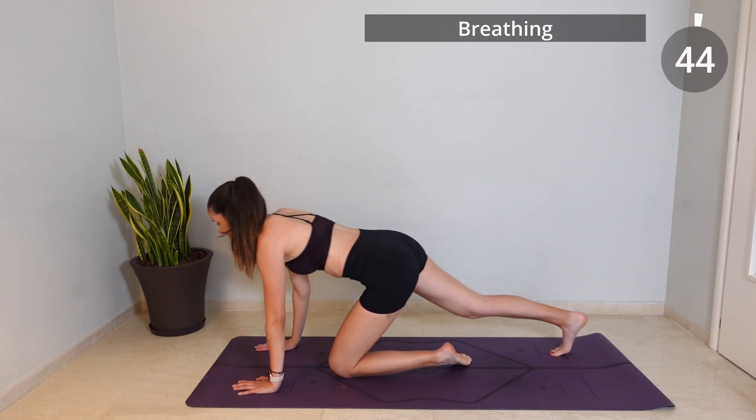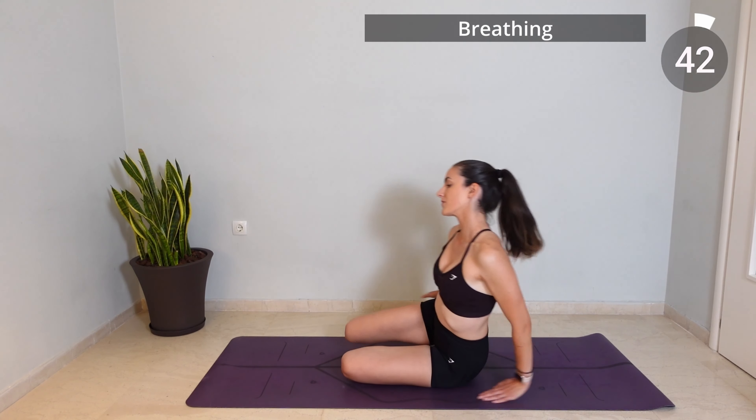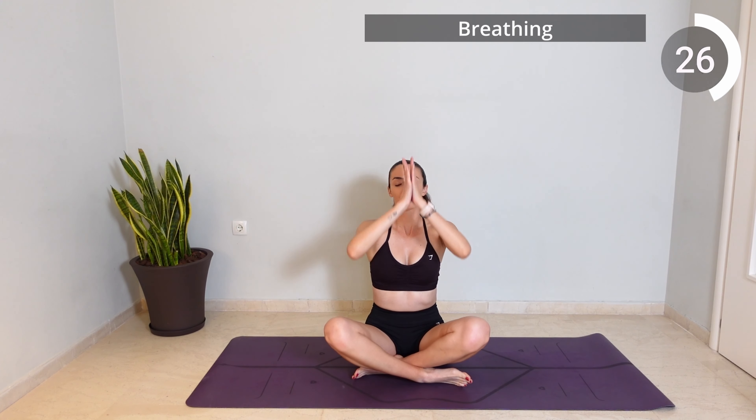And let's finish now the class with some gentle breathing like always. So interlace your legs if that feels good for you and exhale as you reach your arms up high with your hands coming into prayer position, and inhale as you extend them back up and towards your sides as you allow yourself to relax here.